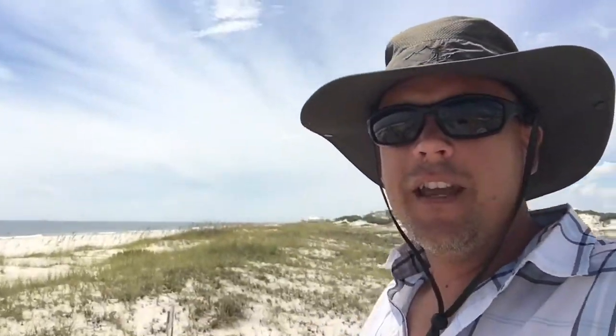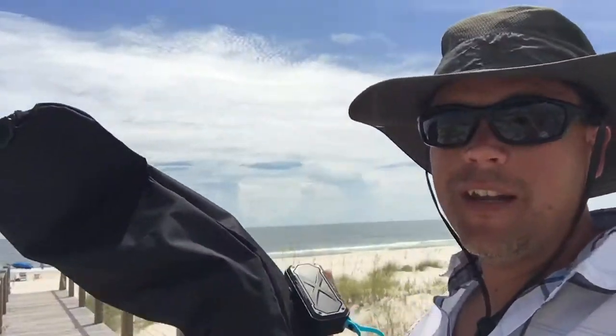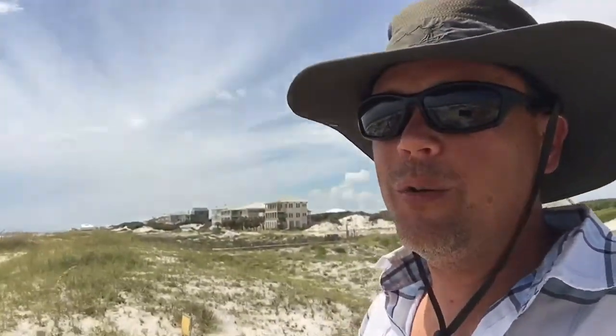Hey guys, it's me, Sean, here at the beach enjoying Alabama's Gulf Coast. I got something in the mail here that I'm super stoked to do.